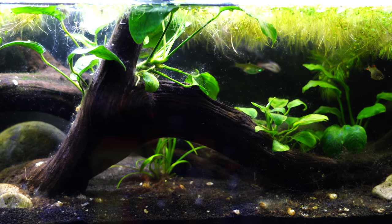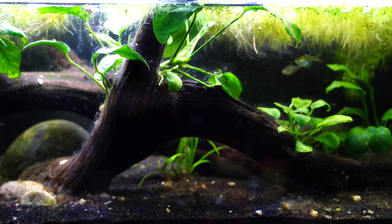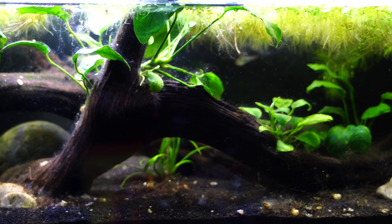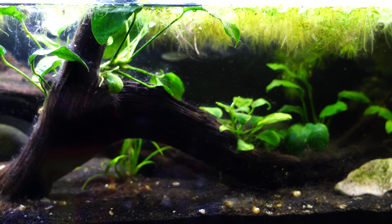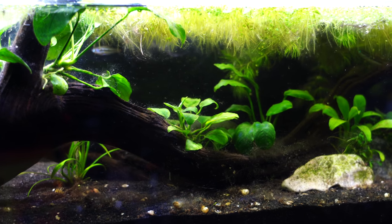Here we have the Sparkling Gourami. This particular tank that we're looking at is actually a 12-gallon long. It's an unusual size because it's actually 36 inches long — so 3 feet long — even though it's just a 12-gallon. And that allows us to keep more of the Sparkling Gouramis in a relatively small volume of water.